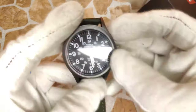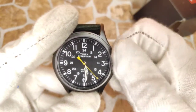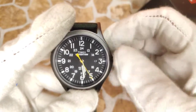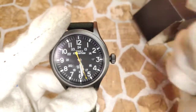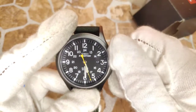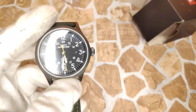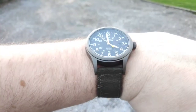It also has a pull-push crown giving this 50 meters of water resistance. Inside is a Timex quartz movement. Pull the crown out once and it allows you to set the date. Pull the crown out a second time and it stops the second hand ticking — like every other quartz — and allows you to adjust the hands. Nothing to set the world alight, but always handy to know.